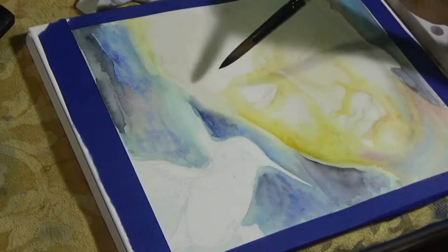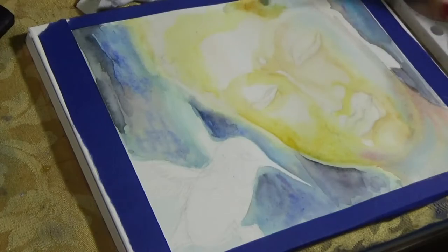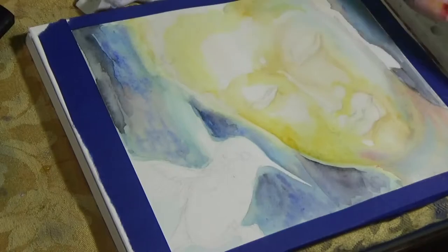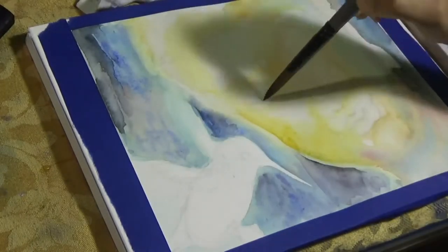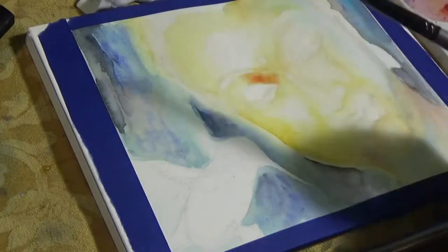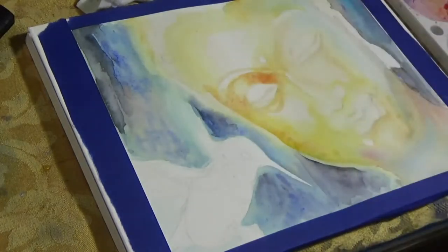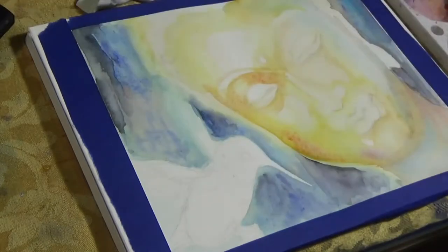I'm slowly adding a little bit of yellow color at a time, and I'm using predominantly Permanent Yellow Light of the Holbein brand. Holbein is my favorite brand in watercolors because among all the different kinds of watercolor I've used so far, the brightness I get out of Holbein colors is just amazing.